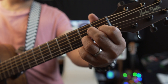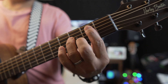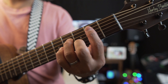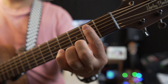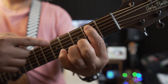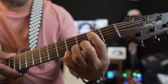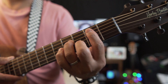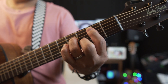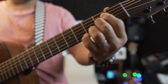Our next chord is B minor seven. B minor seven looks like this: bar on the second fret up to the pip string — leave the sixth string open. Middle finger is on the third fret, second string, and your ring finger is on the fourth fret, fourth string. B minor seven. So from A major seven to B minor seven.